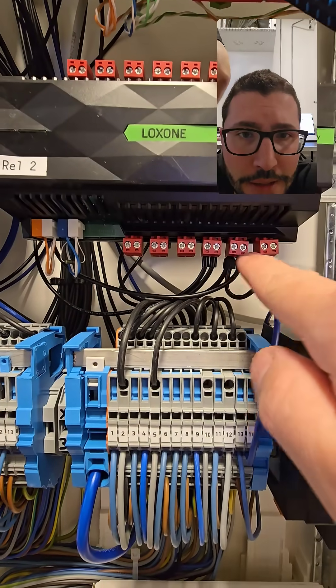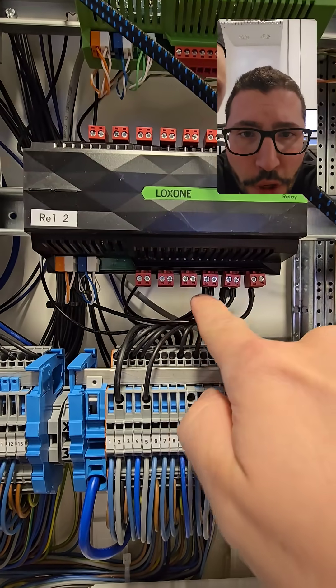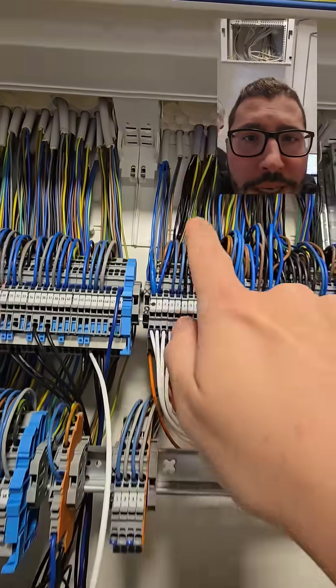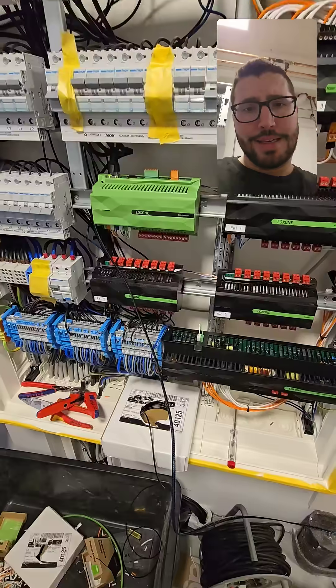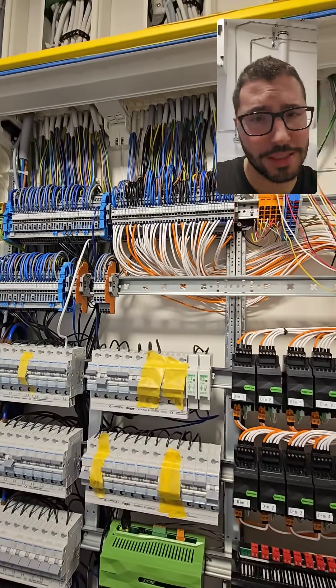I could bridge it like this — up and down for shading. This could also be just one relay: I go with permanent power in, and when the relay closes the light is switched. The output of the relay goes on the high voltage side to the lamp or to the shade — up and down. And that's how you wire it. How to program it is also super easy, but that's a topic for another short.